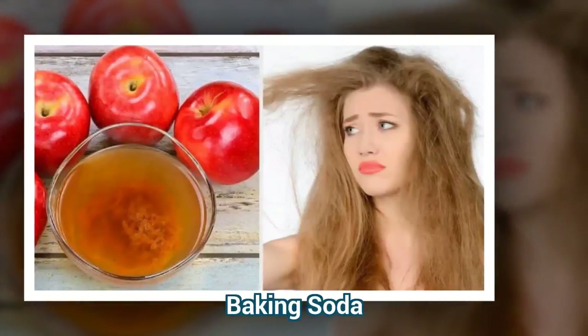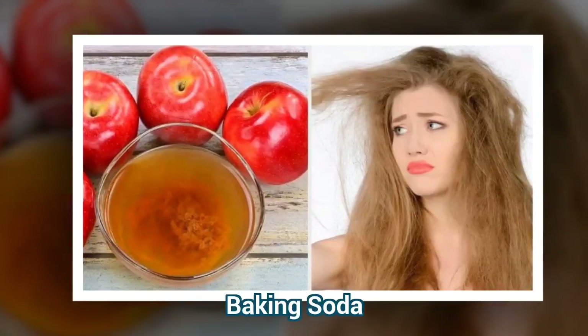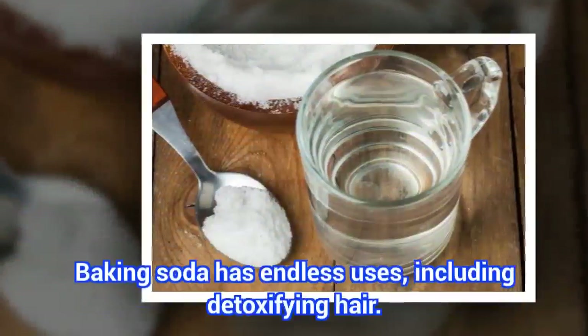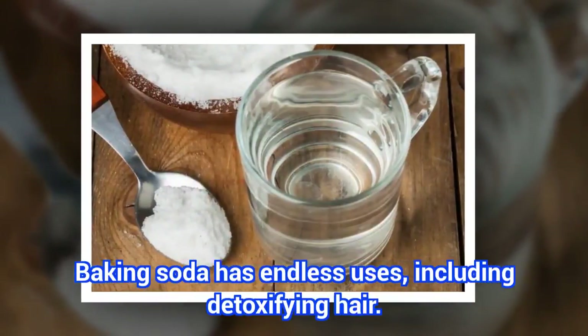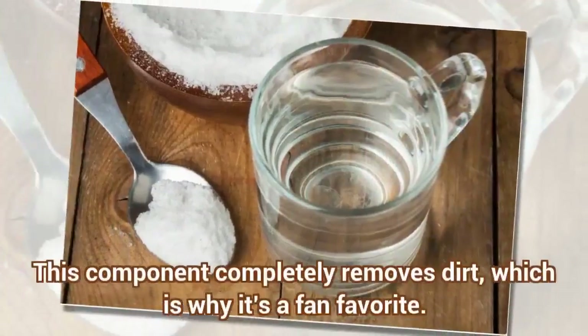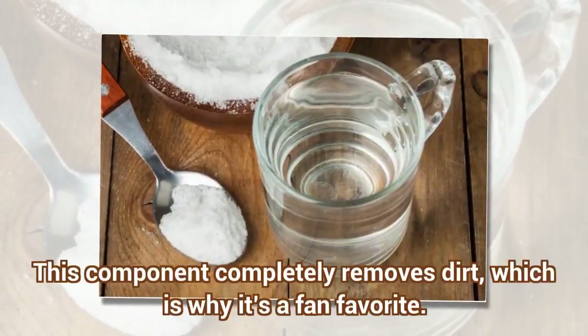Baking Soda. Baking soda has endless uses, including detoxifying hair. This component completely removes dirt, which is why it's a fan favorite.